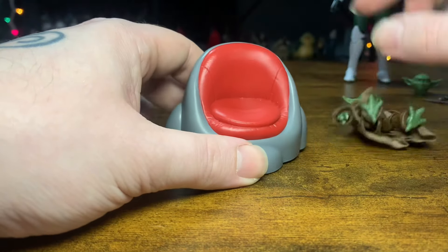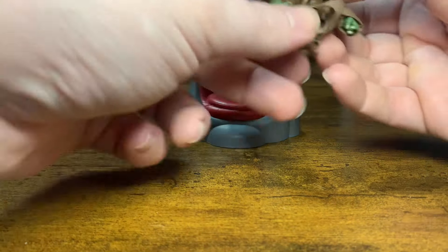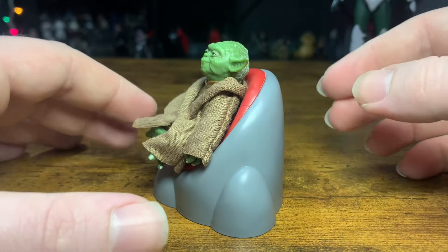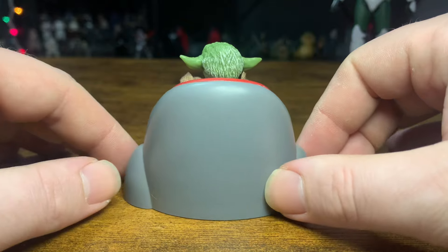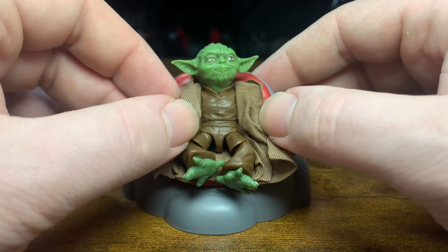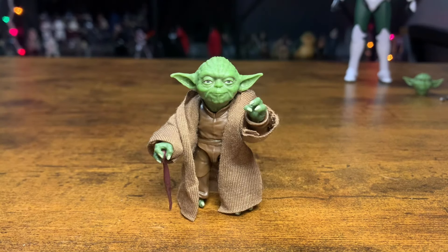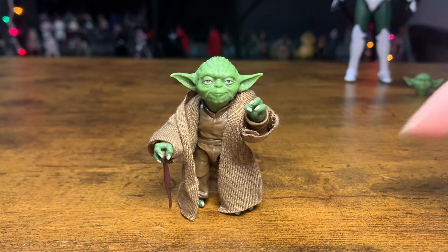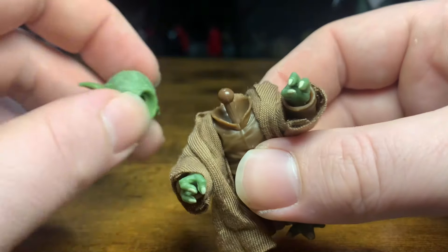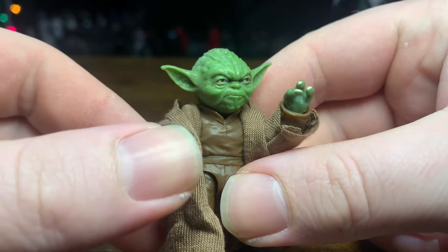I'm going to slip back on his robe — there he is. He looks pretty damn awesome. You can see the scale right next to Gree — he might be a tad bit small, but I'd prefer him a little smaller than bigger. Here's a shot of him sitting in the chair — not bad at all. It's definitely not the SHF where you pull the seat off and he's got a whole different robe piece. Overall, not too bad. I'm actually pretty pleased with this — I was even surprised to get this Jedi council chair. I just have his feet kind of crisscrossed and turned slightly, but it emulates the look pretty well.